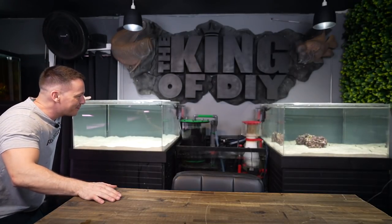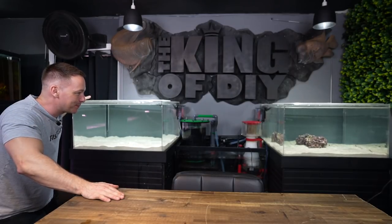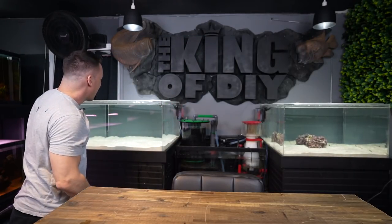There's arguably no better feeling than setting up a brand new aquarium system. The octopus aquarium and the shark tank are now up and running, and in today's video I'm going to show you how I did it all and give you a basic breakdown of how the filtration system works, plus some of the problems and challenges we came across in doing so.